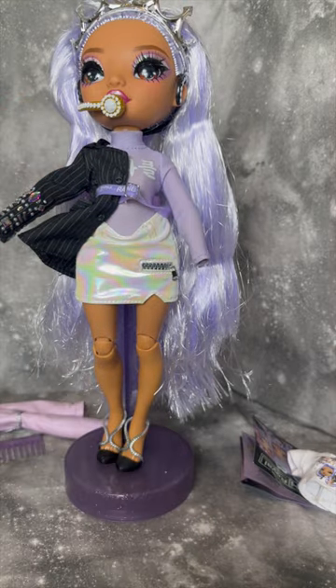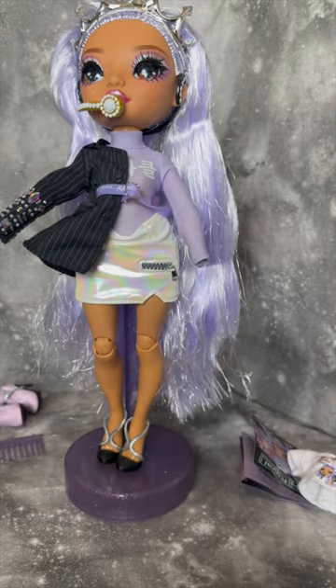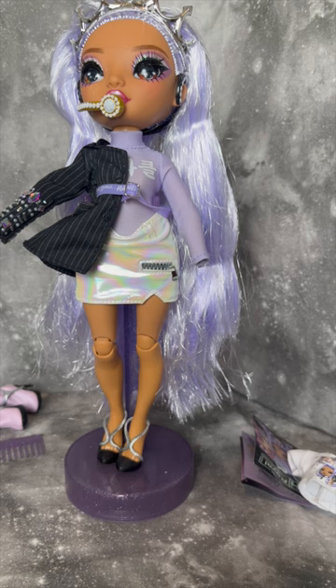I do think that the look is really cute, so my favorite things are definitely going to be the shoes from the first outfit — I think those are awesome — and I love, love, love this half jacket on the second outfit. But my least favorite things are that overall the quality is not great on this doll.